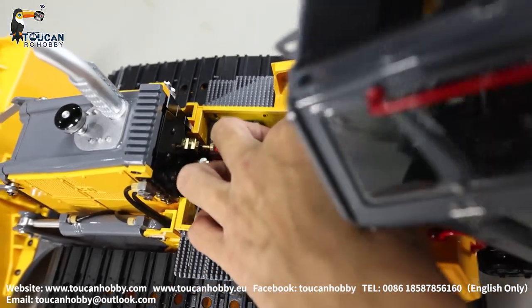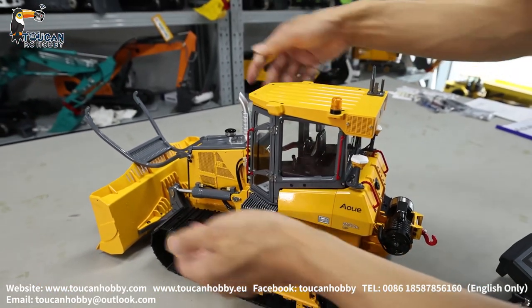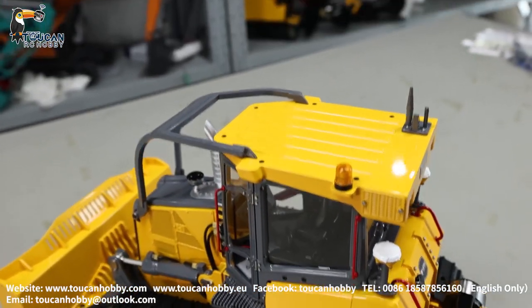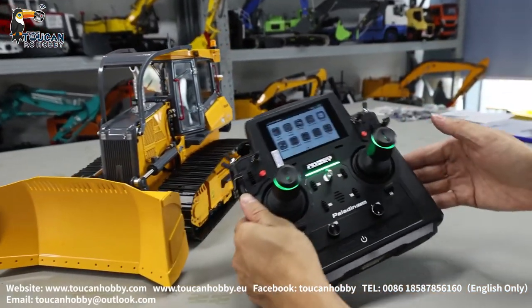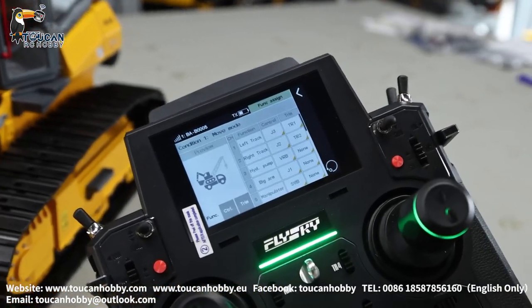Connect it, lock it, lock the top, push and lock it. Now let's first look at the radio settings. Go to settings, go to function assign.